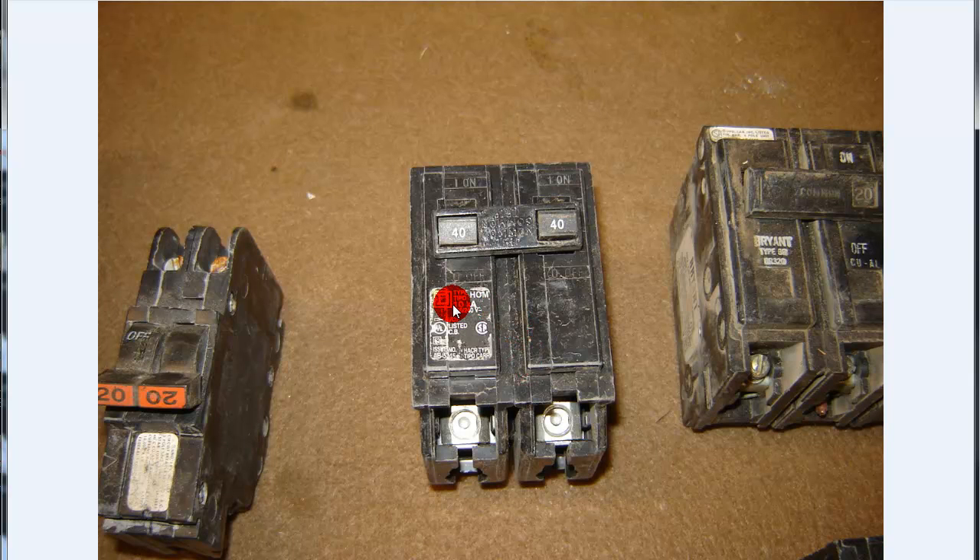Now here's a Homeline — a Square D Homeline. Don't get the Square D's mixed up. If you go to pick up a Square D 2-pole breaker and you come back with the wrong one, you need to make sure you check out the type of breaker it is — whether it's a Homeline, a QO, or NQOD. There are just so many different types and styles. You've got to check everything. Once I've got pictures of these flipped over, you'll see the stab locks on them.